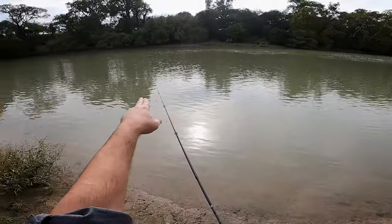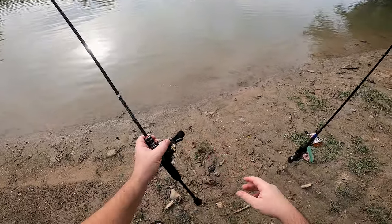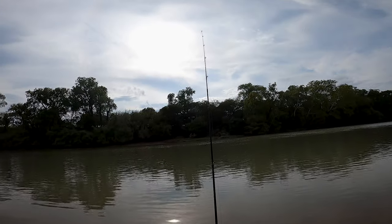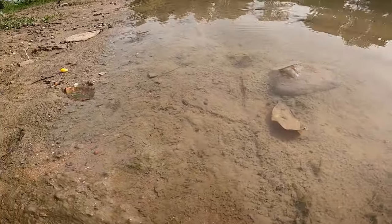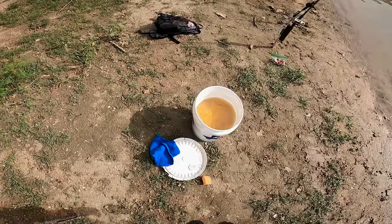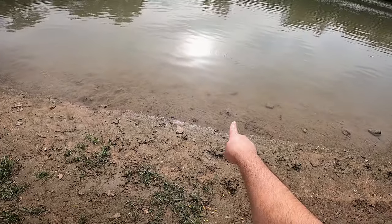Most of our chum ended up out there, so I'm just gonna cast this right out to where that chum was. Perfect. Now we just kind of let it chill, reel in the slack a little bit. Oh, look at all these little tiny minnows.